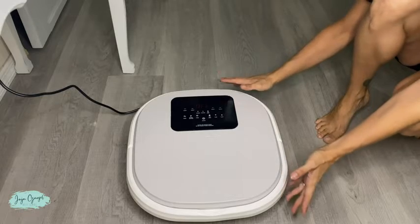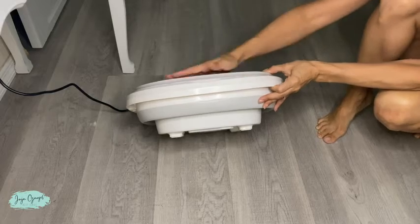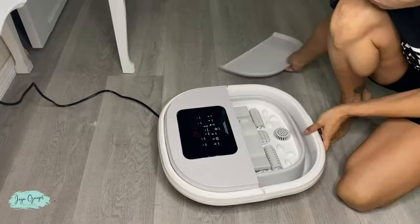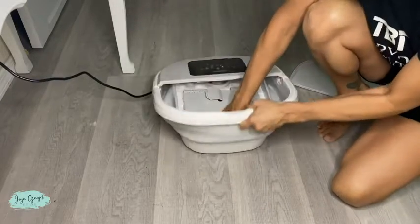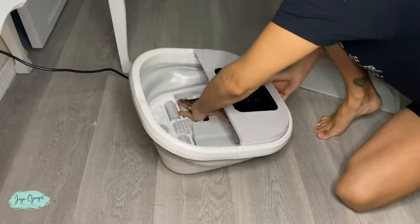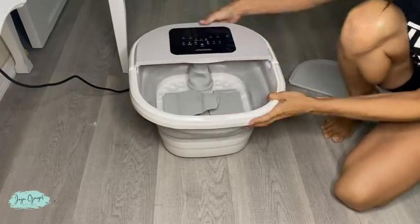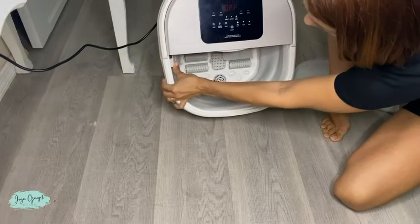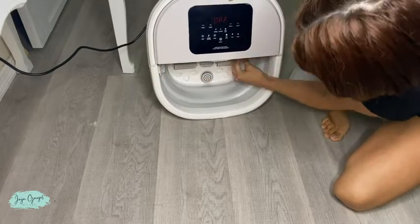Let's go ahead and pop up the foot spa. As you can see it is popped in to occupy less space. Now the inside over here we also open and secure right here on the side, same for this one.